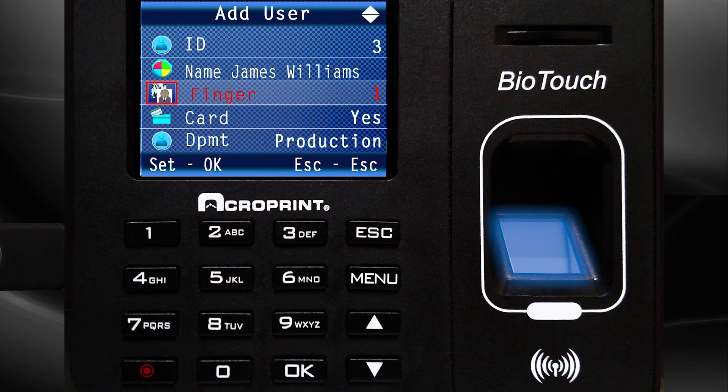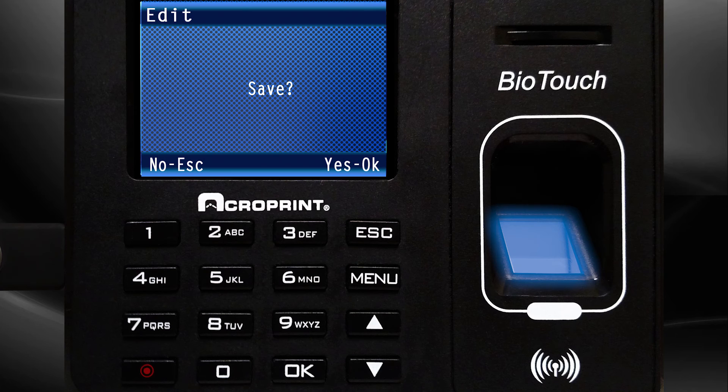Press the Escape button one time. The Edit screen will appear and ask to save. Press OK to save, or Escape to not save.